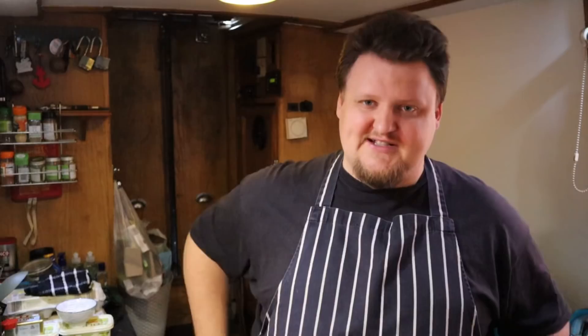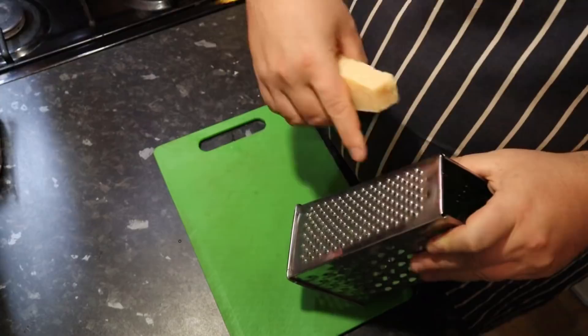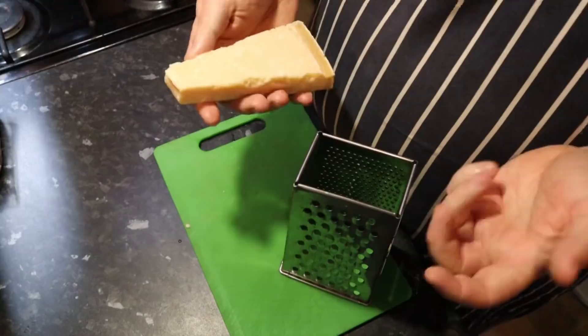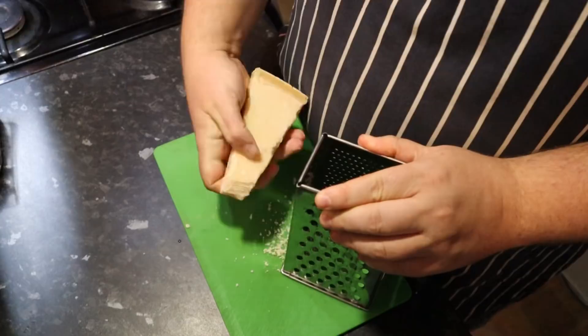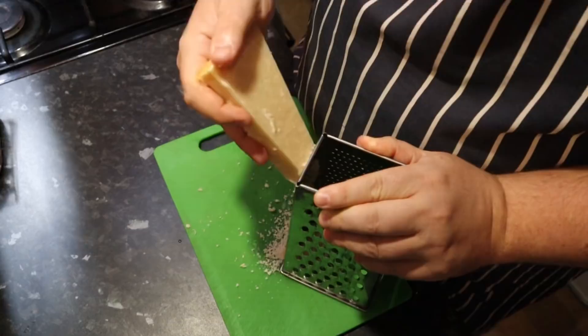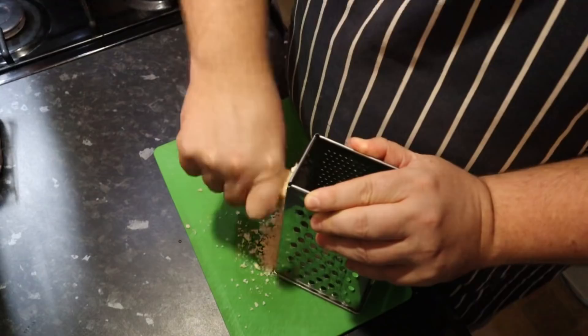I'm using a block of parmesan cheese and I'm just grating it on the fine side of the grater so it becomes a really fine powder. We have put a measurement on the recipe but you measure this stuff with your heart — it's cheese. We've said 60 grams of powdered parmesan but feel free to add what you like. Be sure to set some aside to sprinkle on top at the end.